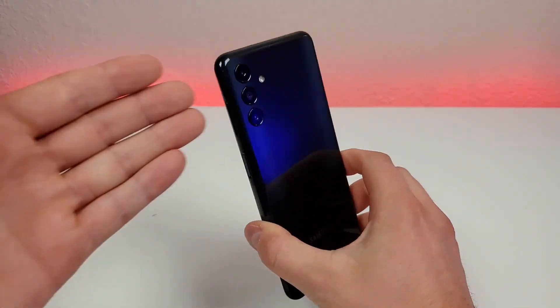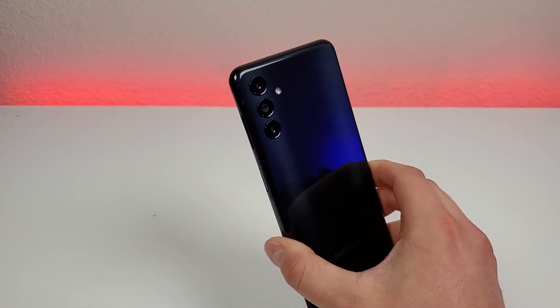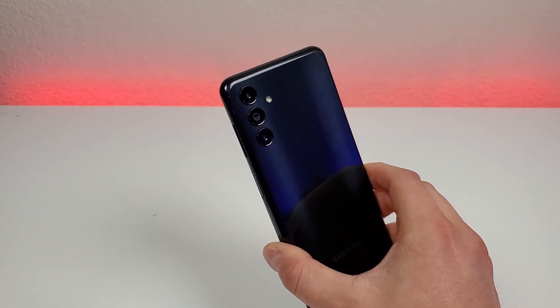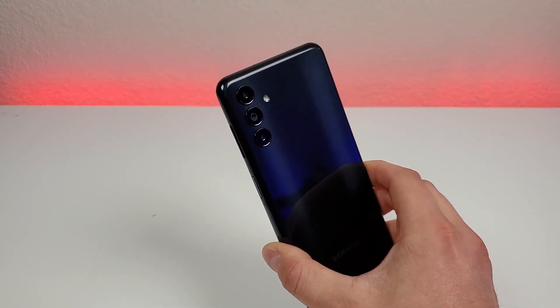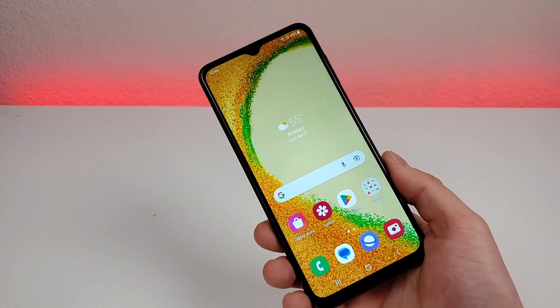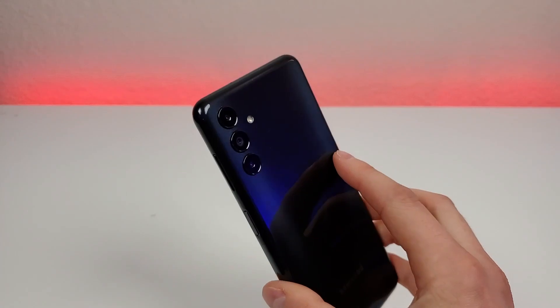Taking a look at the cameras on the back of the device, we do have a triple camera setup: a 50-megapixel main camera, a 2-megapixel depth-sensing camera for portrait mode, and a 2-megapixel macro camera for close-up images. This phone supports portrait mode for both rear and front cameras, and it also supports 1080p video recording for the front and rear cameras.